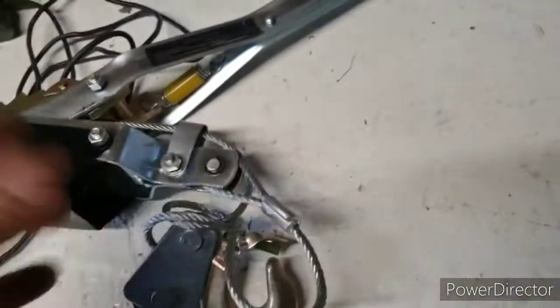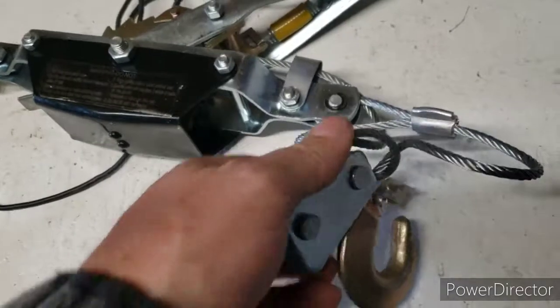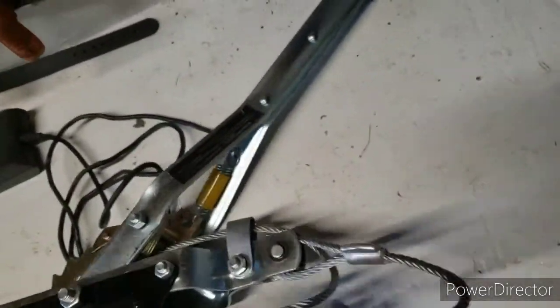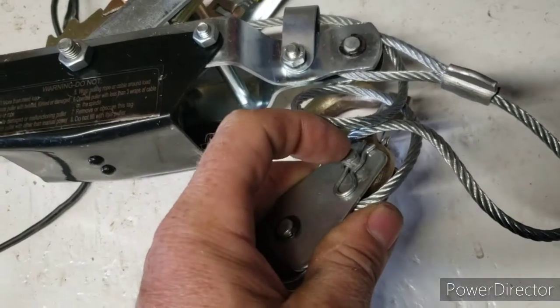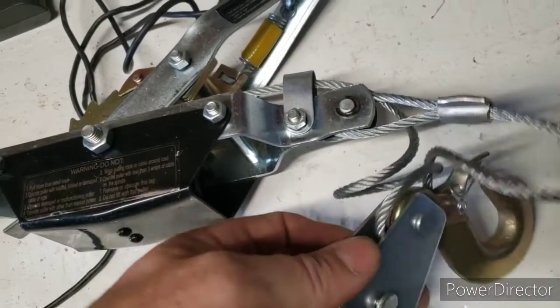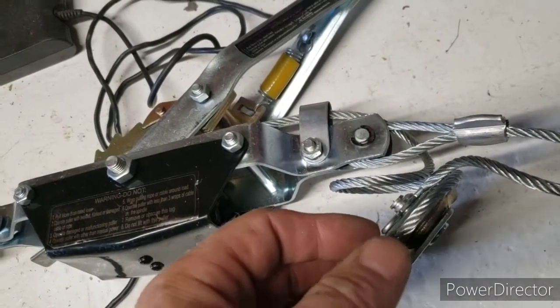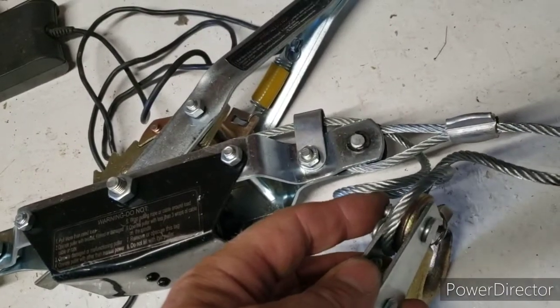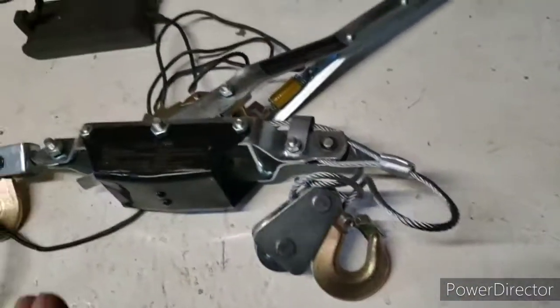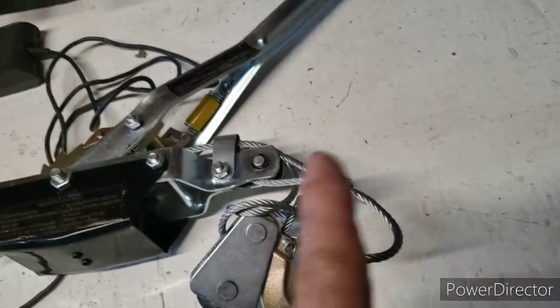You can also get a snatch block. What it is: you take out the cotter pin, push out the pin, and the hook comes out. The two sides move independently so you can separate them, put it on a cable, close them up, and put the pin back in — same idea as what you've probably seen in zip-lining. The more pulleys you have and the more you're redirecting the tension, the more mechanical advantage you're going to have.